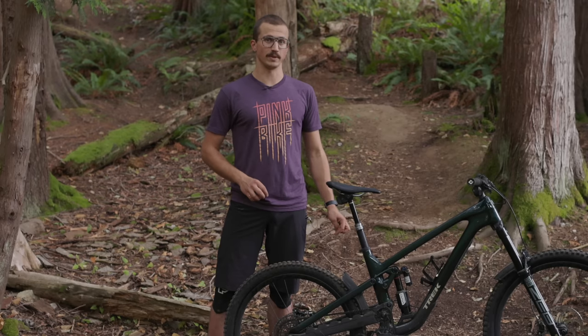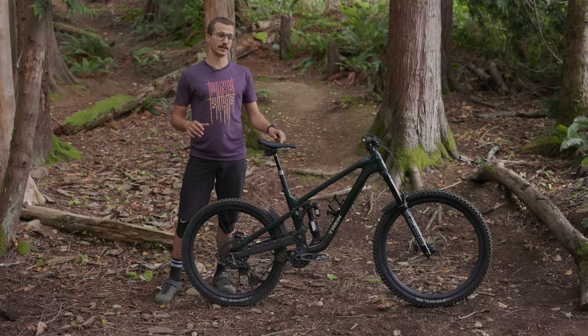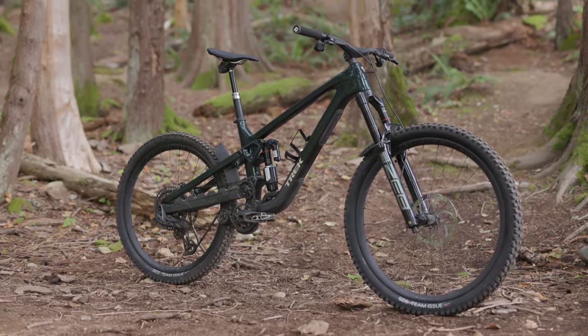Sorry to you short people out there. One detail that small riders will like though is the dropper post insertion on these bikes. Size medium and up can run a 200mm post fully slammed, and the size small can run a 170 fully slammed.